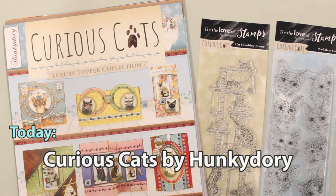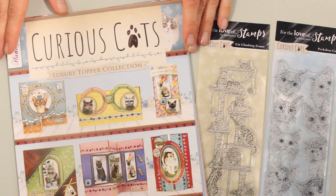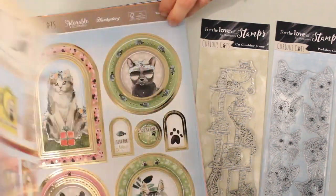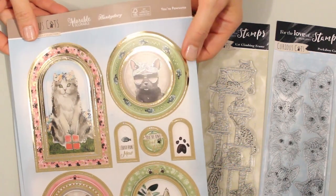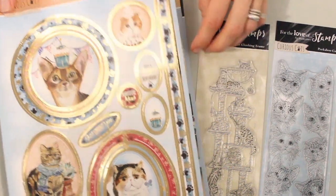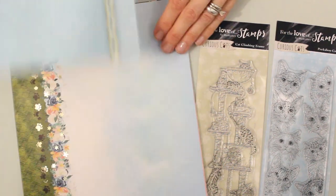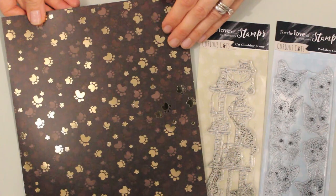Today we're going to play with the Curious Cats collection from our friends at Hunky Dory. We can start with the luxury topper set. This has foiled and die-cut topper sheets and it also comes with an inspiration sheet to help get your inspiration going. These topper designs will just punch right out of the backing sheet and make wonderful card focals. You've also got matching elements and borders for the inside of your card and the envelope as well. There are also backing sheets with metallic gold foiling, visible on the little paw prints too.